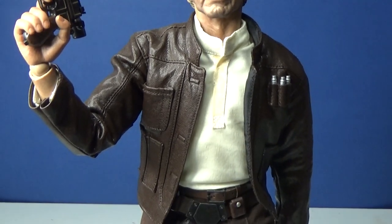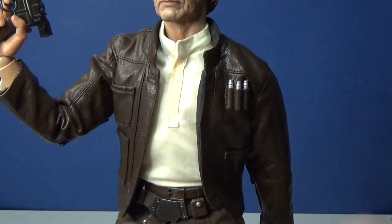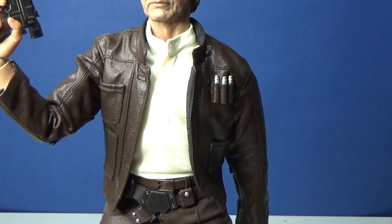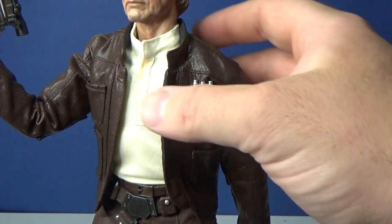Take a look at his jacket. Now these code cylinders — you get them individually packed, and there is another packet of them here. You actually have to remove them from the packet; these are for his other coat which I'll go over shortly. You have to put them in yourself but they are removable, which is great.